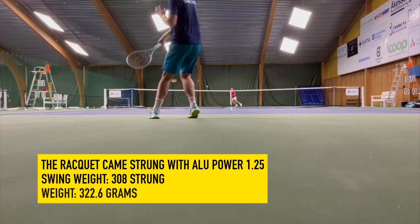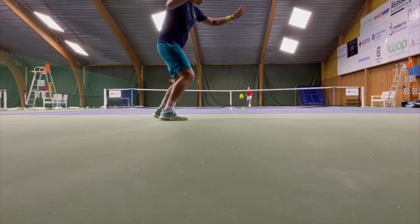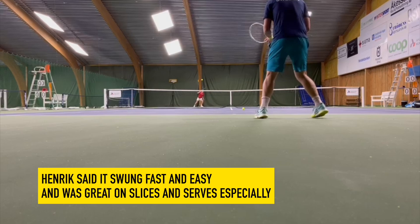Henrik needs more time — he's played a few hours with it. The swing weight is quite low at 308, so it's very fast but not super stable. It doesn't have that inherent power. He tried customizing it but didn't react great to added weight, so he's going to find a more balanced approach. He tried bringing it up to his normal specs around a 325 swing weight, but this racket seemed to play better with a slightly lower swing weight, maybe 315.